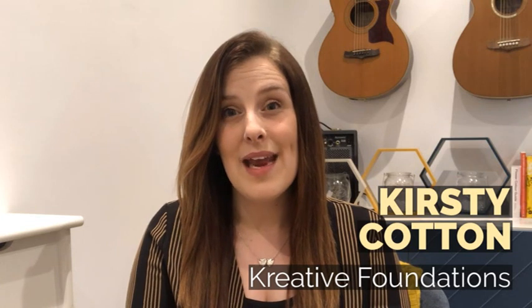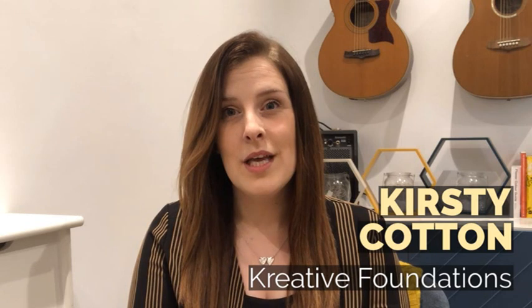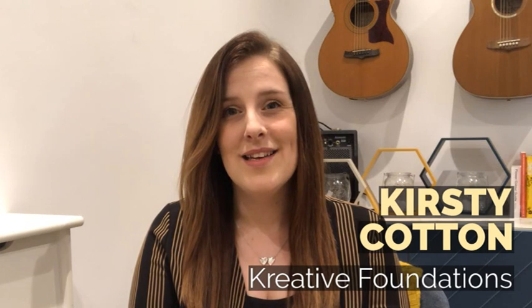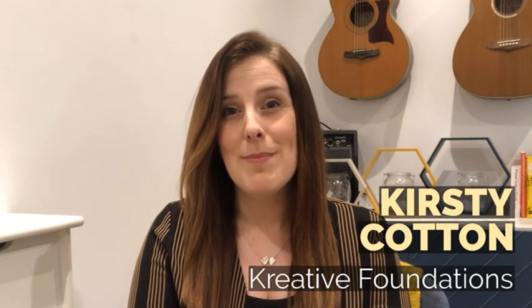My advice for all the videos I'll be sharing with you is to watch them first and then have a go yourself afterwards. You might want to play the video again whilst you're having a go and keep pausing it to complete each stage. There's no rush to complete these activities all in one go. You might want to take several days, and that's absolutely fine, because as the project name suggests, we want you to take your time and just enjoy making your art as and when you choose.